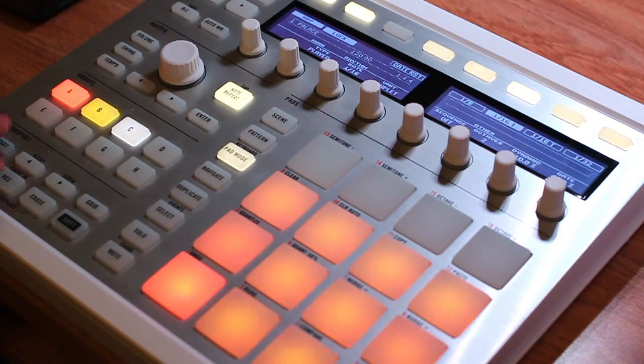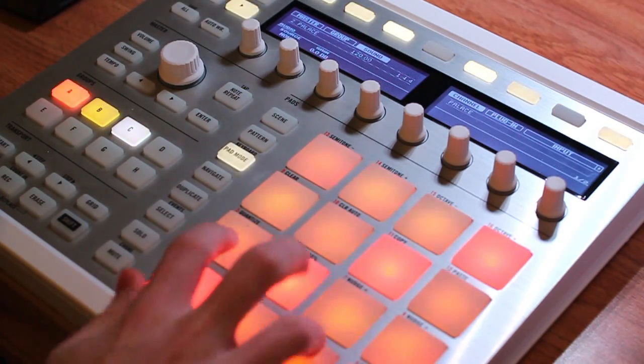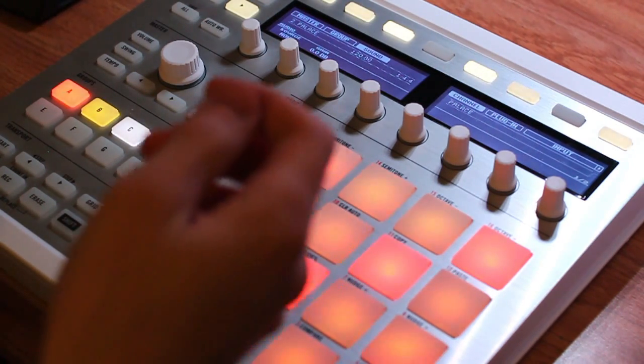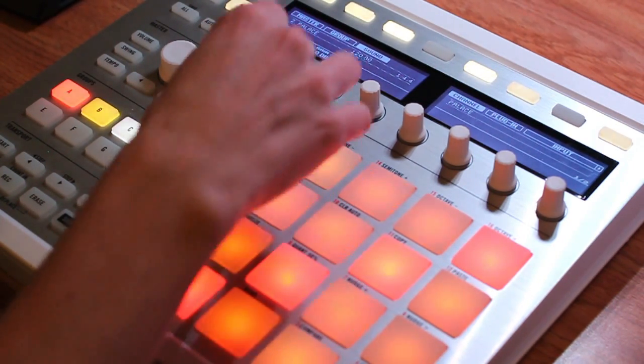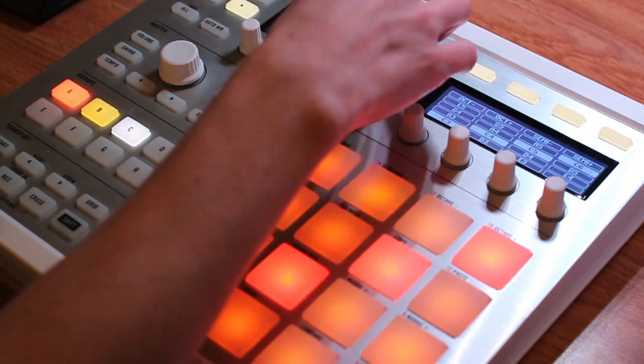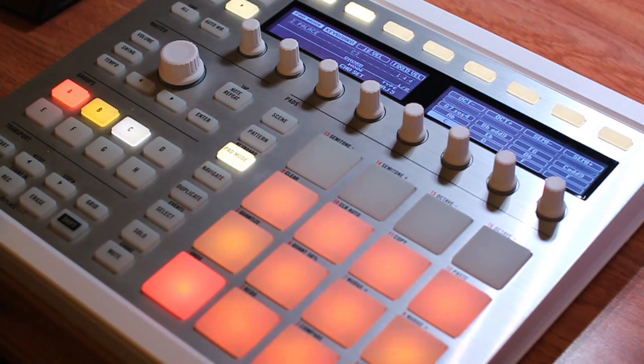A quick note: if you're working with a monophonic patch, you can't actually play a chord — so if you try to use the chord menu or chord sets, it's not going to work because your instrument can only play a single note at a time. So if you're experiencing any difficulties there, it might be because your patch is set to only play one note at a time.